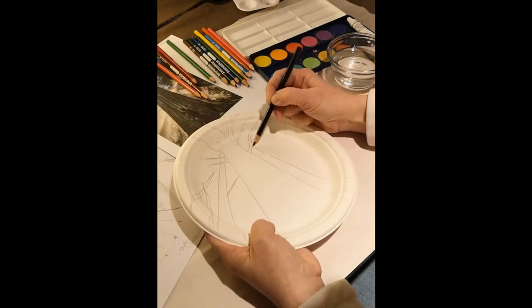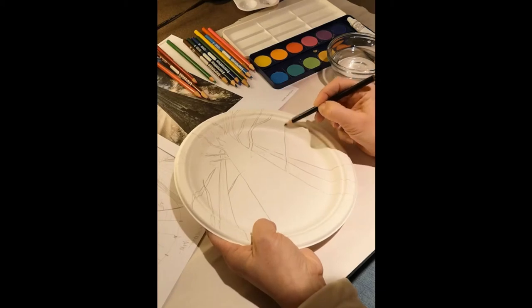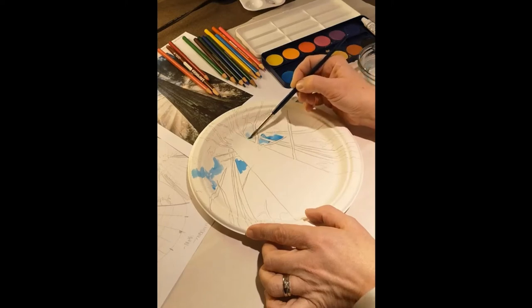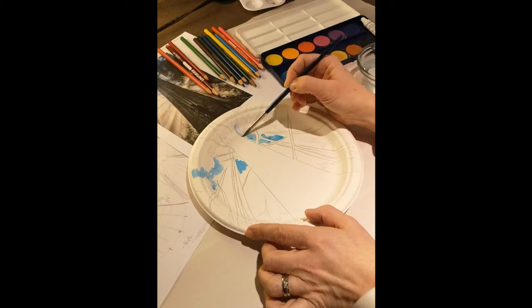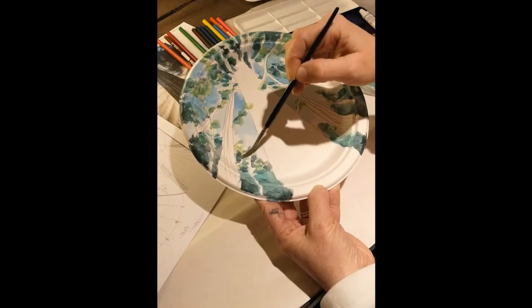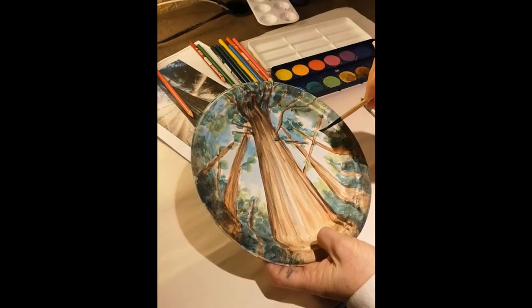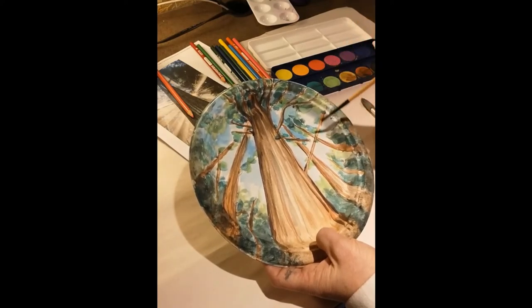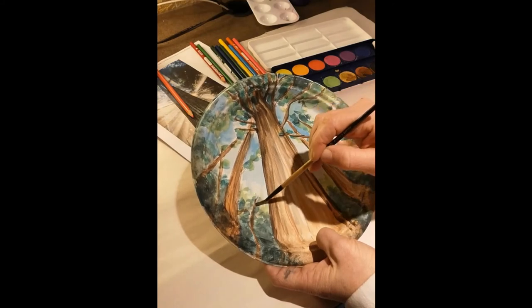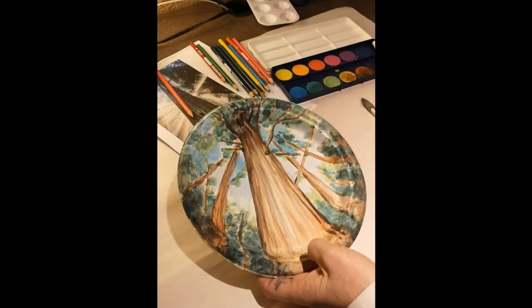Using your medium of choice, begin filling in the sky and greenery, followed by the branches and trees. Imagine you're looking up at a red cedar tree for inspiration. Add some final shading touches to the foliage, allow to dry, and you are now ready to make your loom.